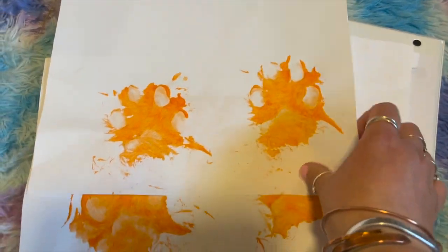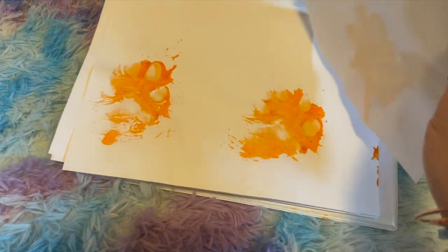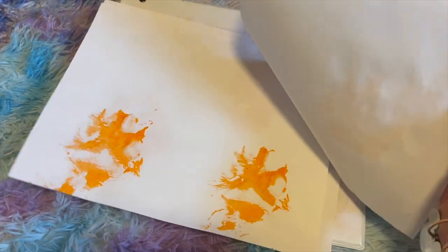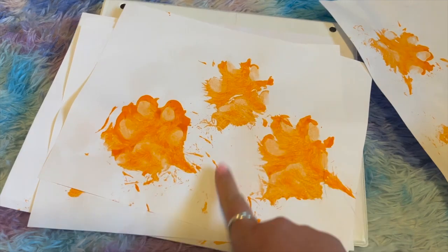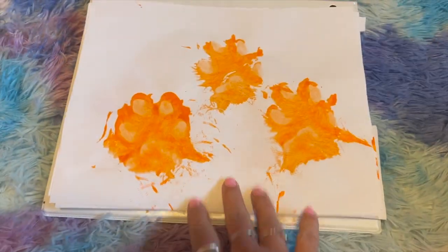The pumpkin paw prints have dried. I did a whole bunch of them as you probably saw in the previous clips. I've picked out the ones that I think turned out the best — I will use these for other craft projects as well. I really like these, and I think this trio is the one I'm going to use for today's project. You can use anything you want.